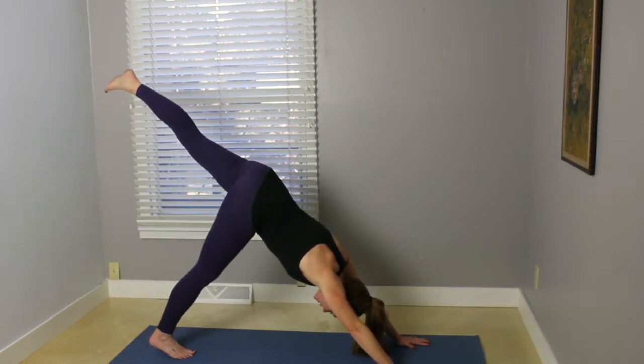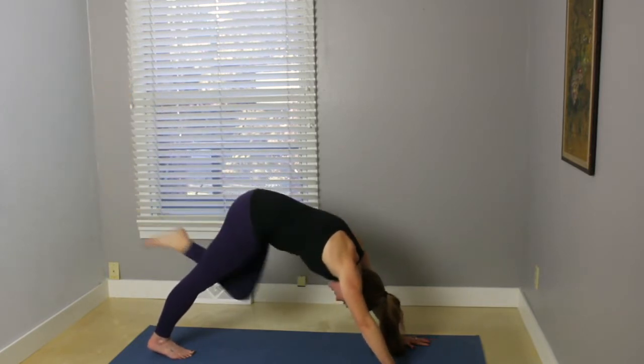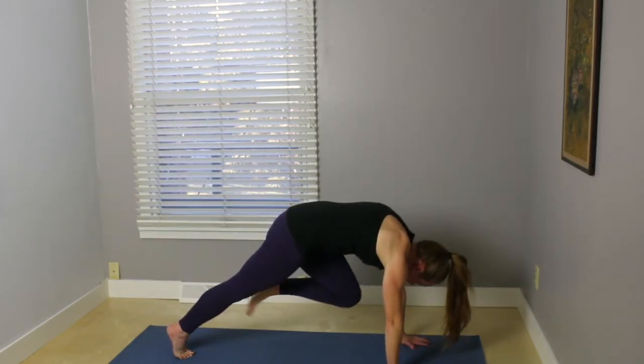Inhale, your left leg up behind. Exhale, bend your knee toward your nose. Inhale, kick the leg back behind. Exhale, knee to nose. Inhale, kick that leg back behind. Exhale, knee to nose. Scoop up in the belly,